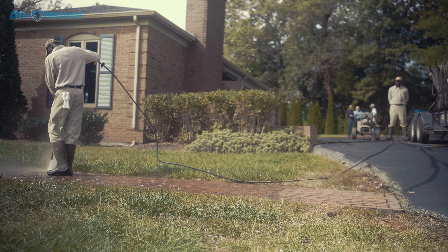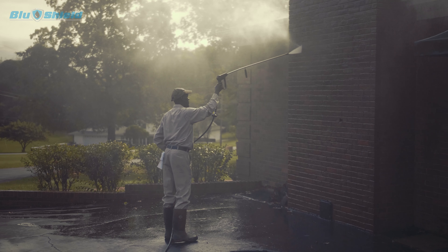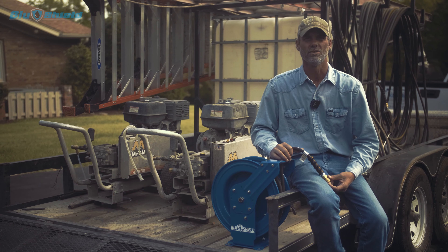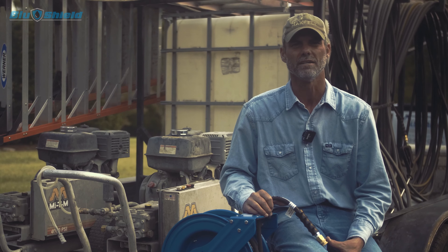We've had a lot of good luck out of it, and I don't think since we've been using one that we've ever had one bust — which is versus the steel hose, where they bust and just have a lot of trouble out of them.